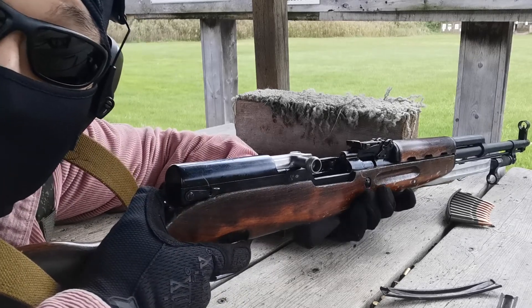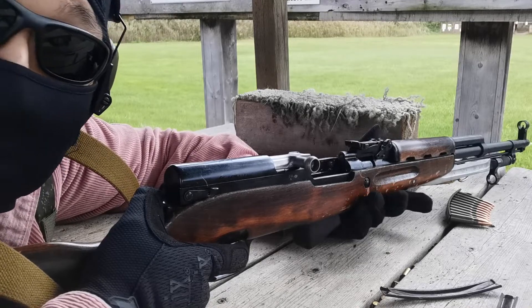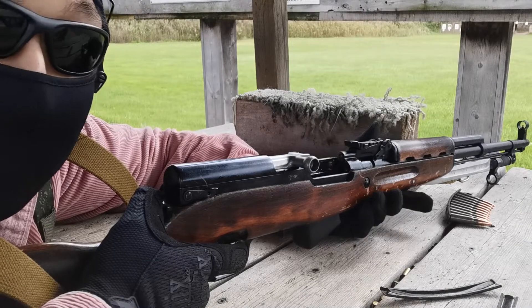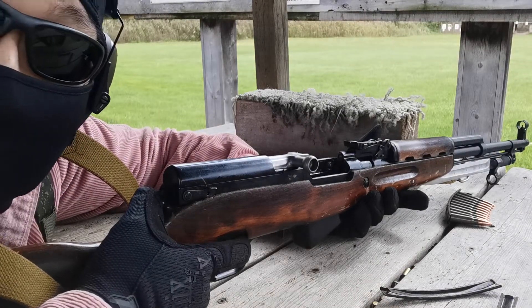Hello guys, my name is Valkyrie and here is the Topium Pakawa. Today we are going to test shoot the SKS rifle made in the Soviet era at the 100 yard range. Let's see what result we can get.